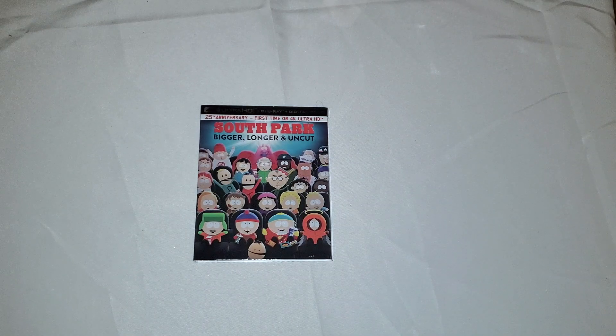Hi, it's Jayzerim here to do another unboxing for you guys today — South Park: Bigger, Longer & Uncut, the 4K Blu-ray and Digital HD version. It's also the 20th Anniversary Edition, first time on 4K Ultra HD.